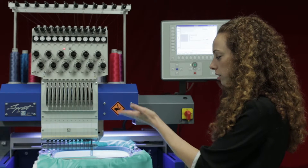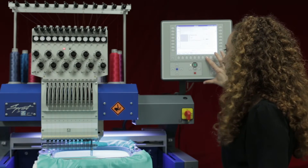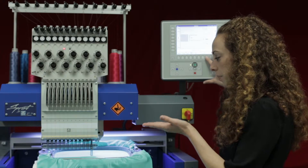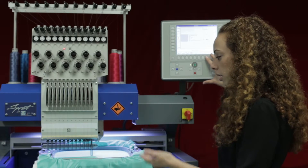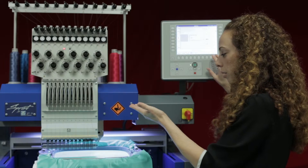We can also move the needle back up by clicking on the needle with the arrow pointing up, and this will go up an increment at a time. If you'd like to bring it all the way up in one step, you can press the shift key with the needle-up button and it will go all the way up.